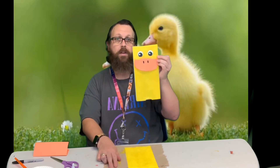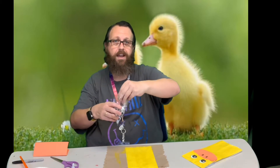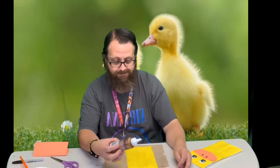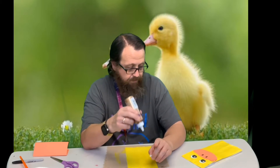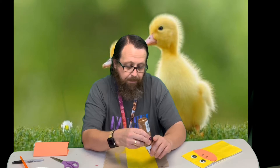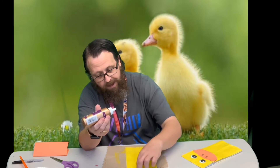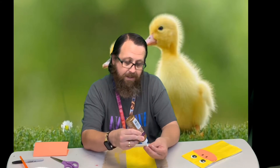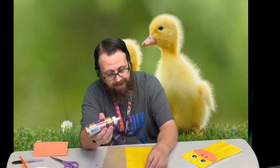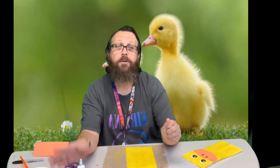Like I said, with this one I did paint the eyes on, but for the video you can also use googly eyes if you choose. I used some buttons I had to make the circles for the eyes — I traced them so that they were nice and round. Or you could just draw them if you want. I always like to find ways where I can paint, so I also like to show a couple different options.